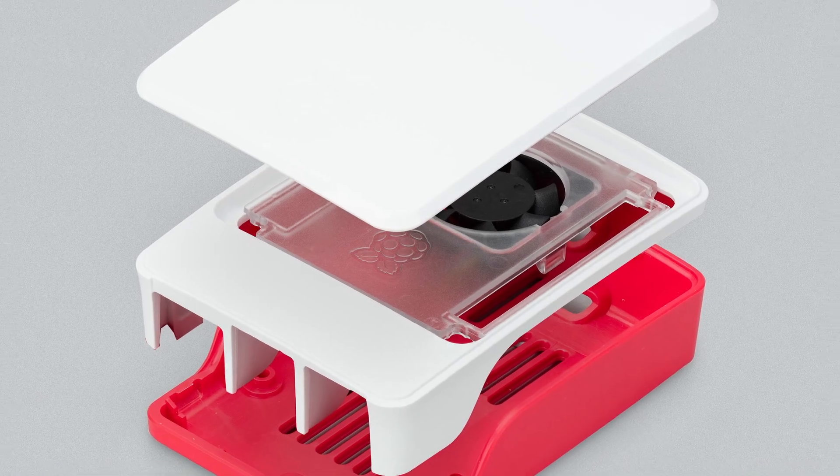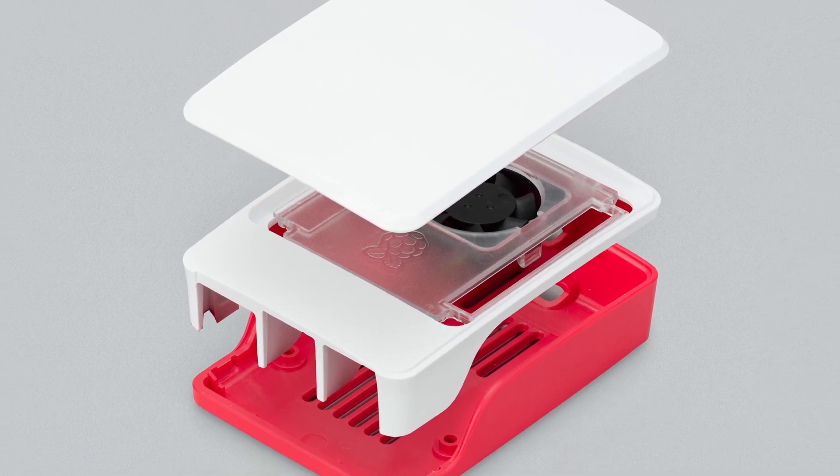The new case looks very similar to the official Raspberry Pi 4 case, but it has some important upgrades. First of all, it dissipates heat more effectively, accommodating the higher temperatures of the new model.